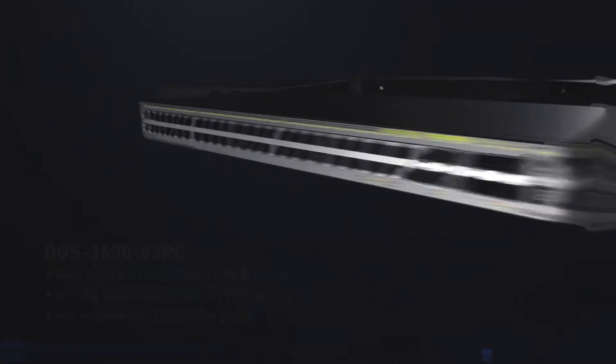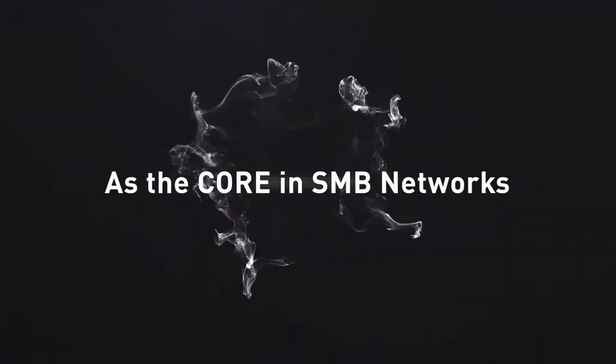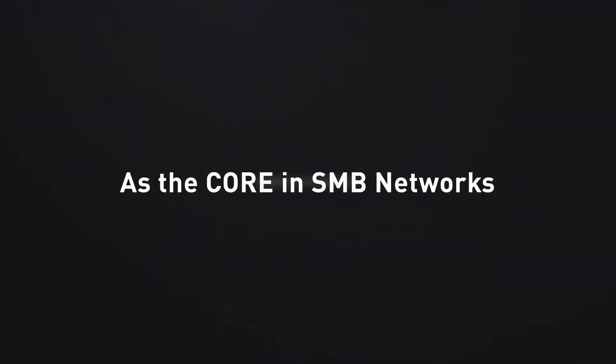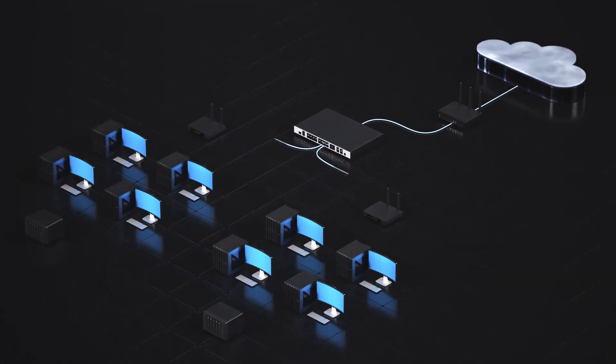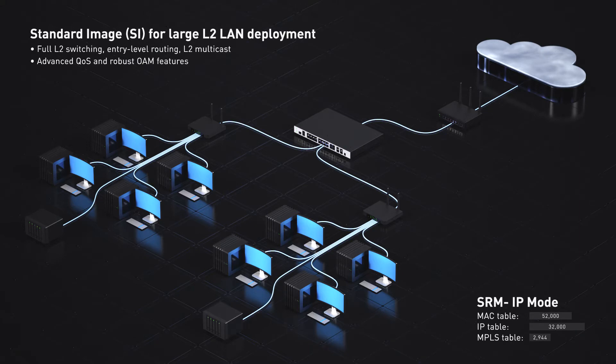In one complete package, you get unprecedented flexibility for multiple enterprise deployments. In small to medium businesses, the DGS 3630 functions as the core of your network. For large LAN deployments, the standard image incorporates comprehensive layer 2 features, while SRM maximizes the switch IP table.